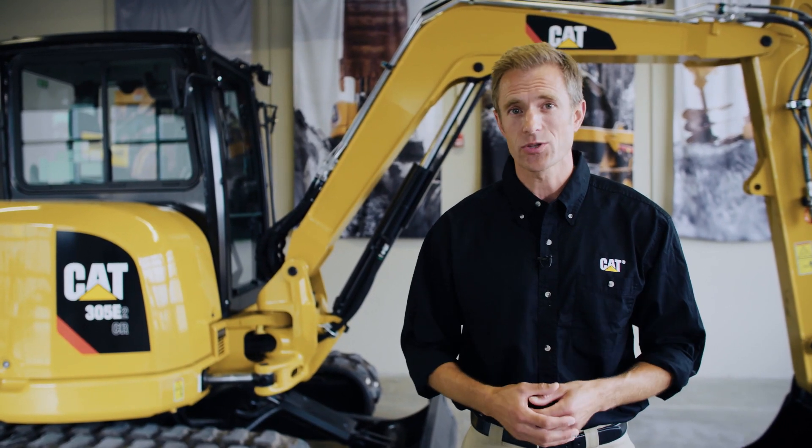Hey, I'm Collin and this is today's quick tip. Today, I'm going to show you how to properly park your CAT Mini Hydraulic Excavator.